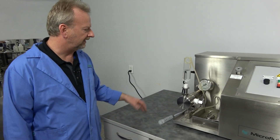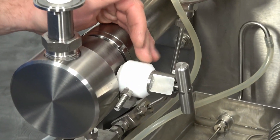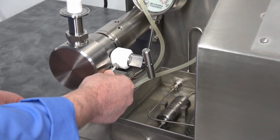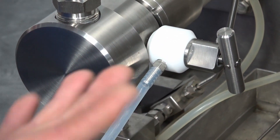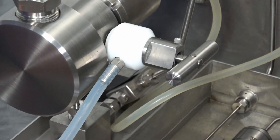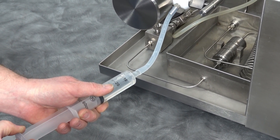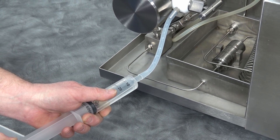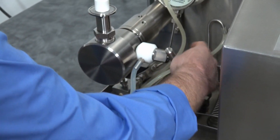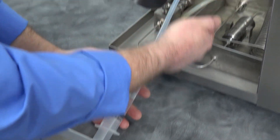I'm going to go over how you would proceed with this. This particular model has the bleeder valve on the side, which is really nice. Just get a syringe — you can use a bigger one depending on how much air you need to remove — and plug it in. You don't even need to start the machine yet. Open up your valve all the way until it stops, then just pull back and you can see the air bubbles coming out, which is what we want. Pull all the air bubbles out of the system, and once you've got a full syringe, shut the valve again.